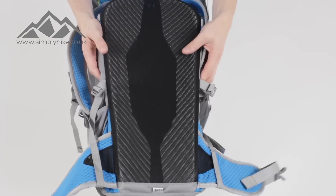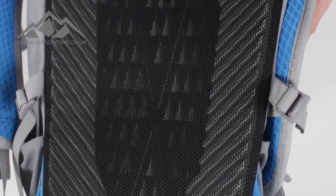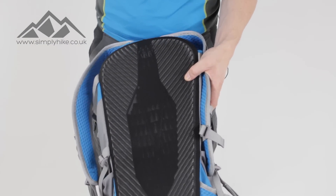The back plate is also great for ventilation. The mesh material means it's not directly on your back, which enables nice cool airflow from all directions as well as helping to wick away moisture from your back.